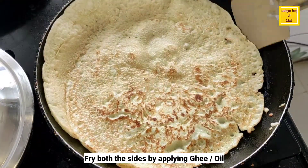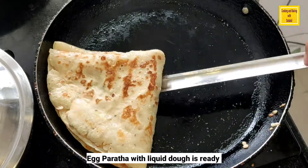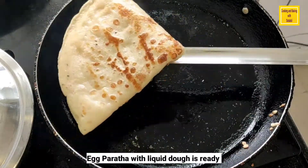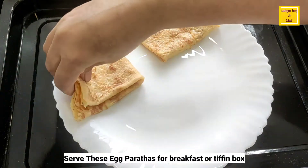With the batter measurements I have given, you can make about 5 large-sized egg parathas. You can serve this egg paratha with tomato ketchup, pickle, butter, or any spicy gravy of your choice.